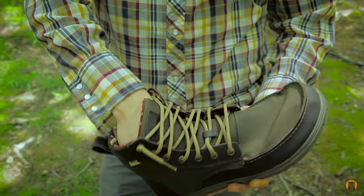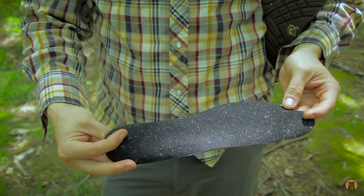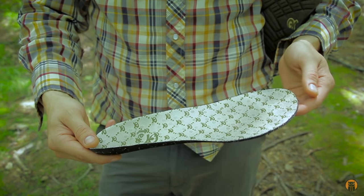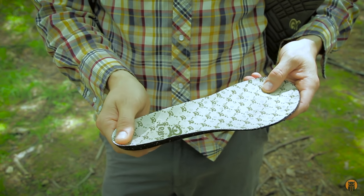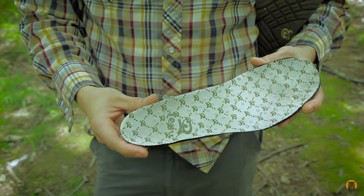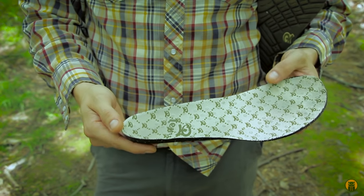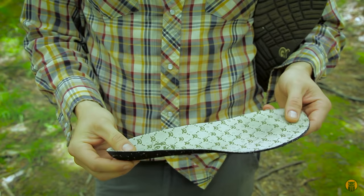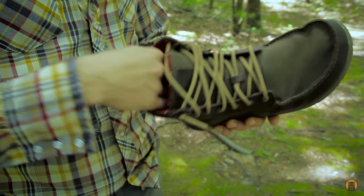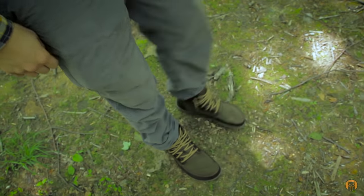There is a removable insole in these boots. As a caveat, a friend named Stoney had a pair for the past year and he wore through the heel of his insole. It just depends how you wear them — through the city on concrete or in the forest. He said he's not wearing the insoles anymore and they're just as comfortable. On LEM's website you can buy replacement insoles.